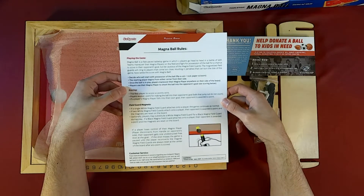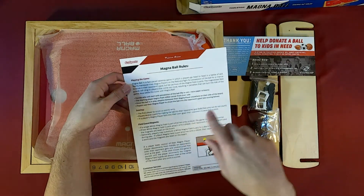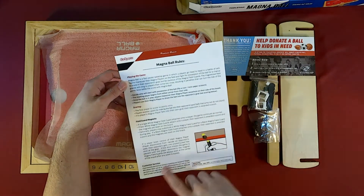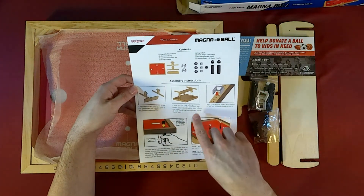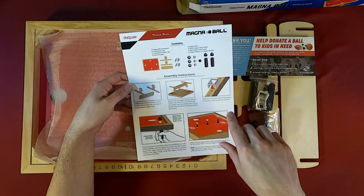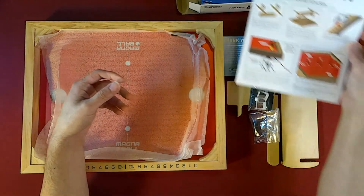Here's the instruction for assembly and here's how to play. So you get the playing the game, scoring, and field card magnets. Here's the customer service line. Assembly instructions — you have one step, two steps, three steps. And then it shows how to play and the components.